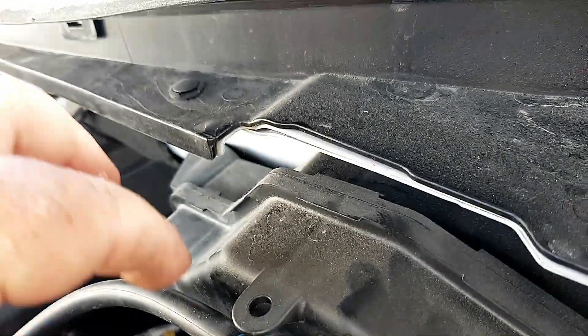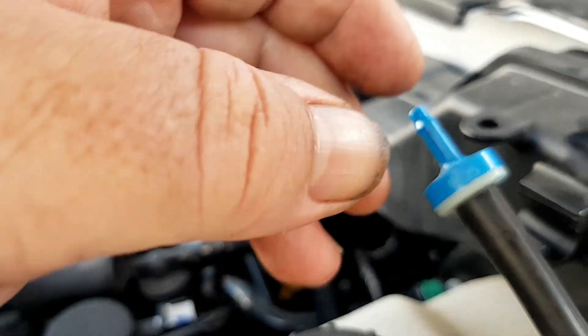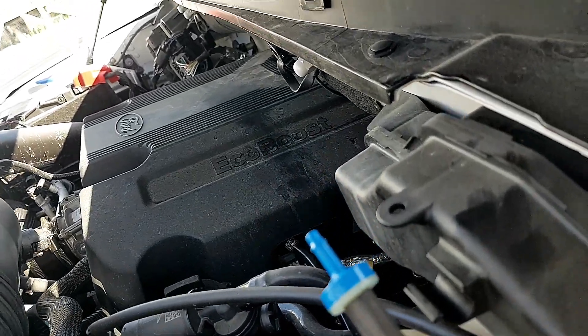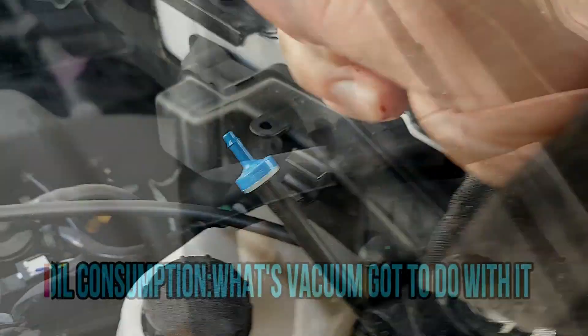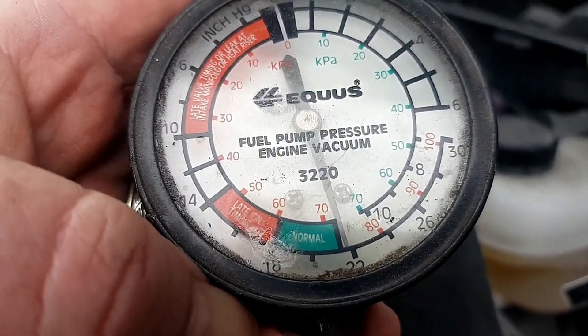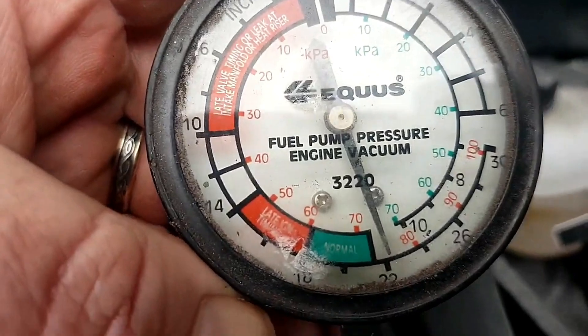To do the test properly, you want to warm your vehicle and find a vacuum source — I'll show that. This is your vacuum line here; you're just going to want to separate it. I already separated it. Put your thumb over it — you should hear something that'll indicate it's a vacuum line. This engine runs at 22 inches of vacuum.